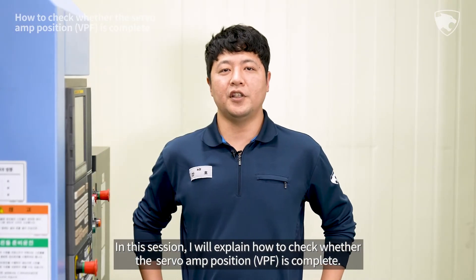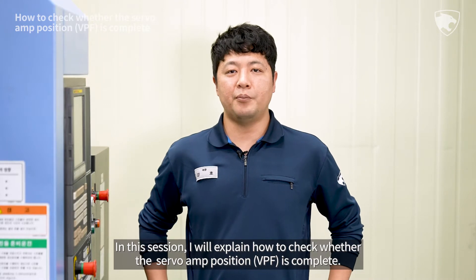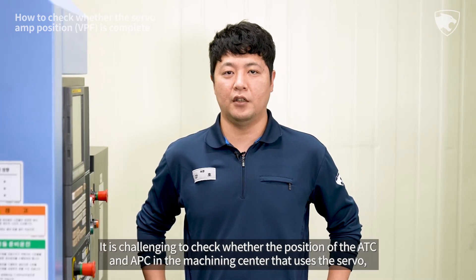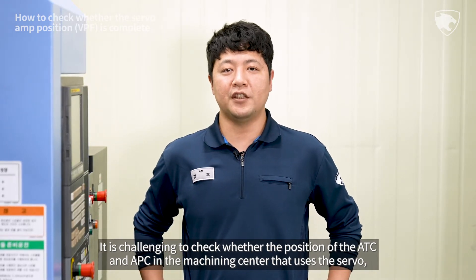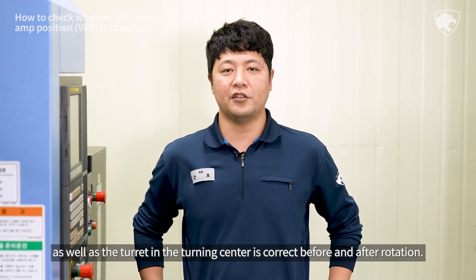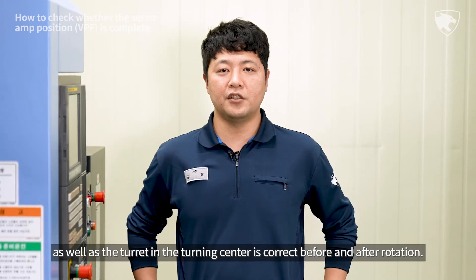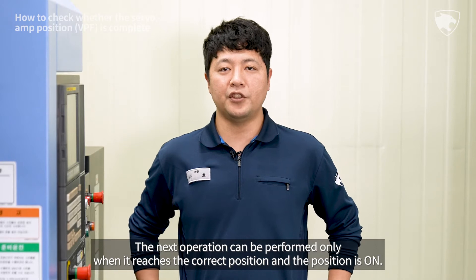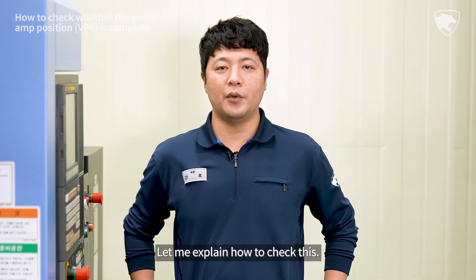Hello. In this session, I will explain how to check whether the servo amp position VPF is complete. It is challenging to check whether the position of the ATC and APC in the machining center that uses the servo, as well as the turret in the turning center, is correct before and after rotation. The next operation can be performed only when it reaches the correct position and the position is on. Let me explain how to check this.